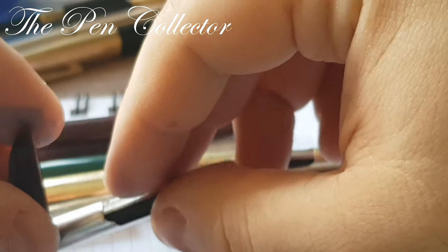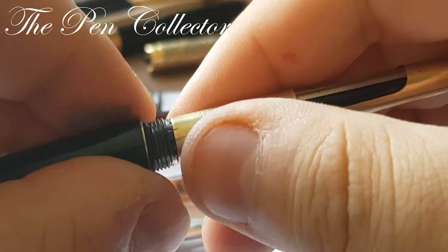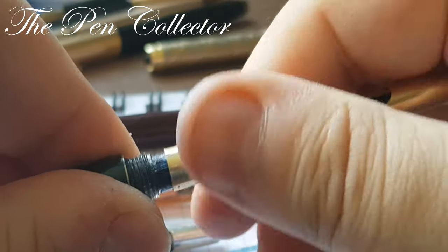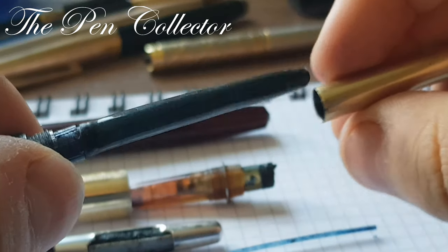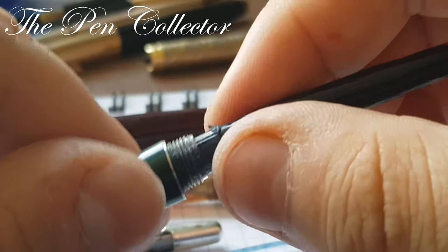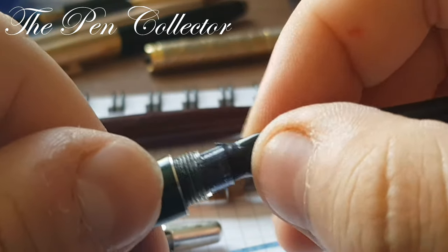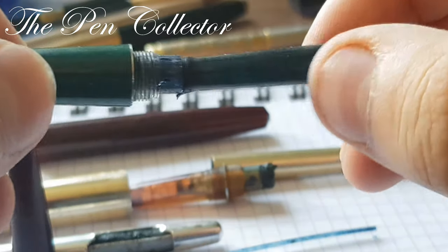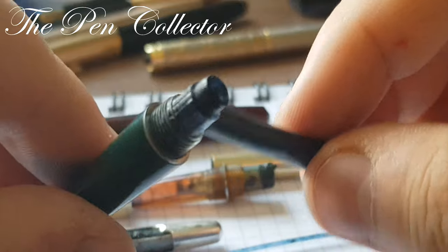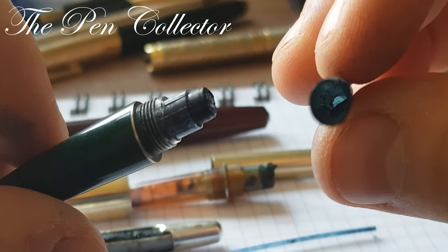This model — the other model — has the same setup. This one has a better sack, quite a good sack.